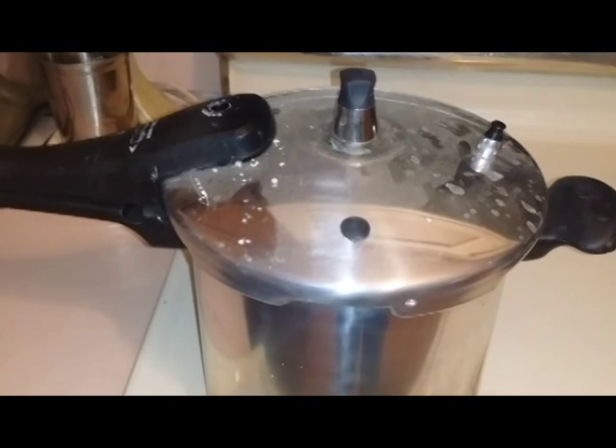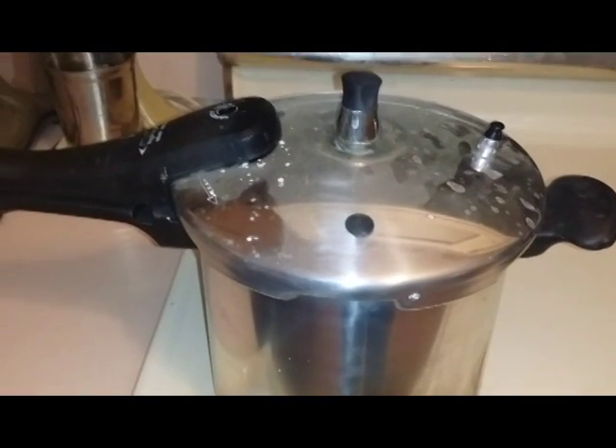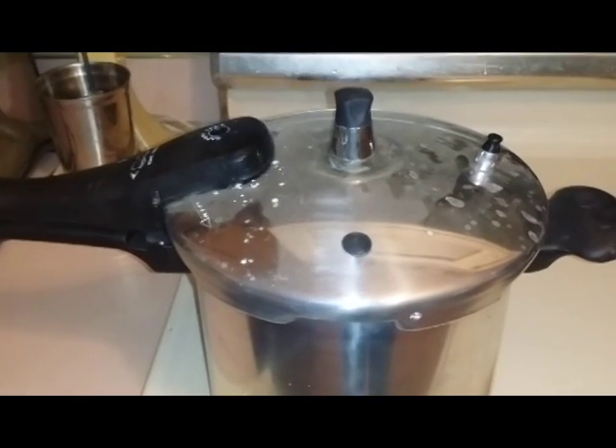Do bear in mind that it takes a good 10 minutes on my stove for the pressure cooker to get to this point, so you do need to be a little patient.